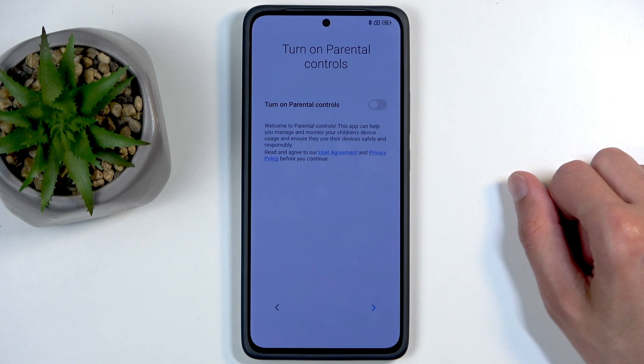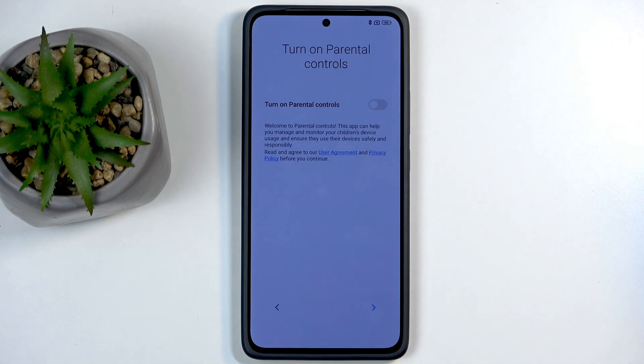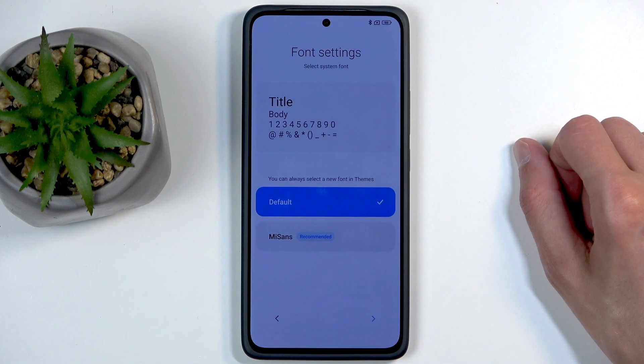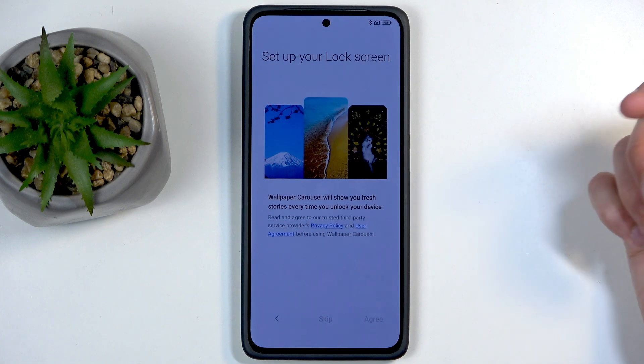Next we have the option to turn on parental controls — if you're giving this phone to a child you might want to look into that, otherwise you probably don't care. After that we have font selection; there are two different fonts to choose from and I'm going to stick with the default, more compact one.